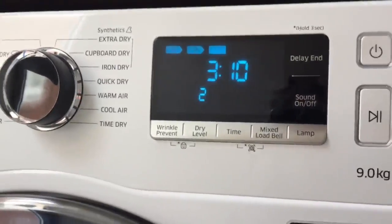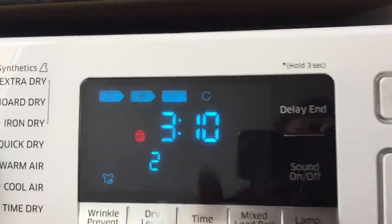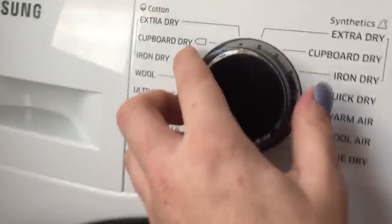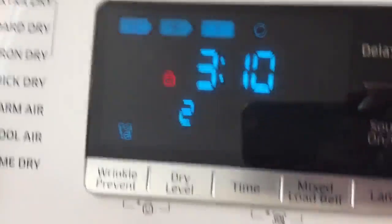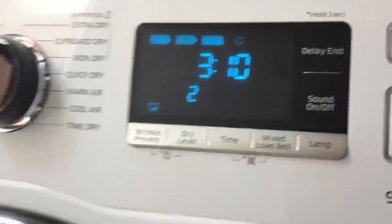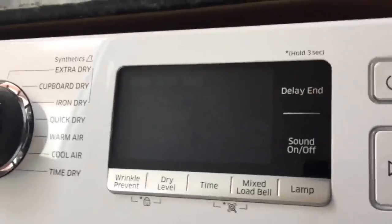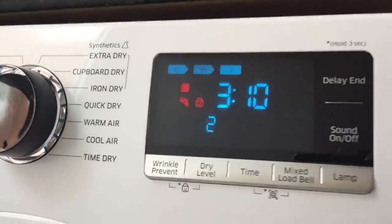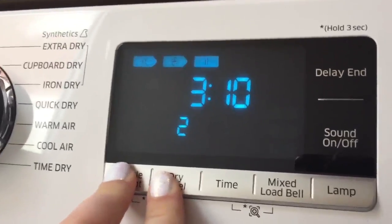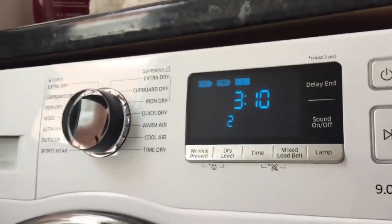A feature I really like is the child lock — I've got a two-year-old. You press for three seconds and a little red icon comes up. You can't change any options or press play or pause while it's on. The best thing is that even if the dryer finishes and turns off, if my child comes over and turns it back on, the child lock is still active. To remove it, just hold the two buttons for three seconds. It gives me confidence that my child can't injure itself near the dryer.